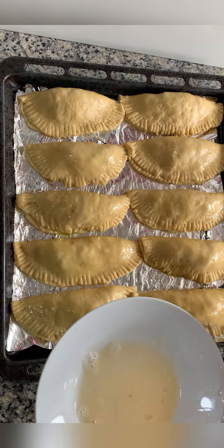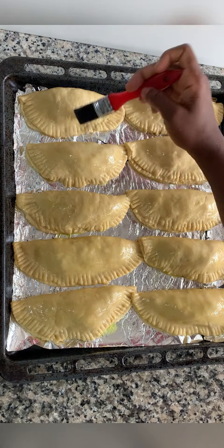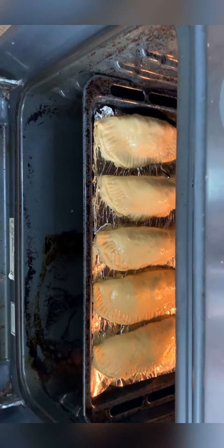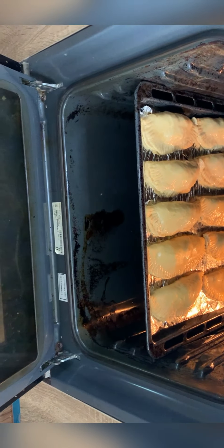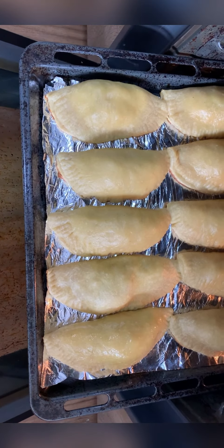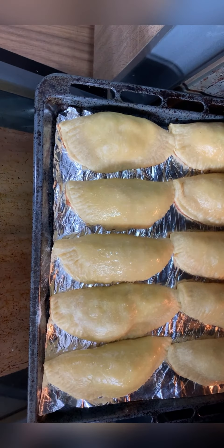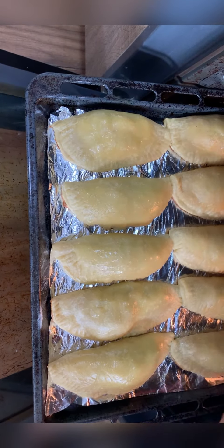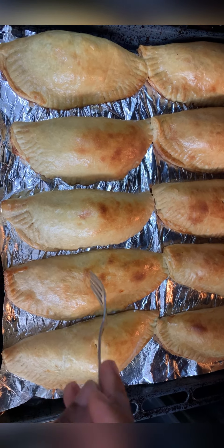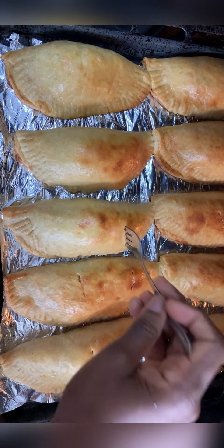I set the oven on medium heat and bake for 45 minutes. This is how it looks after 30 minutes — it's almost ready but I'll glaze it again with egg. This is the meat pie ready. I'm cutting it open to show you that it's properly baked inside — you don't need to do this before baking, I'm only doing it so you can see that it's ready.